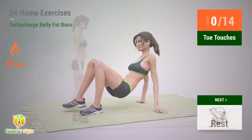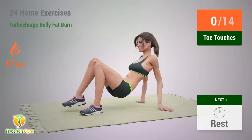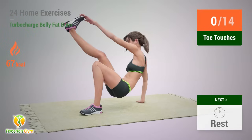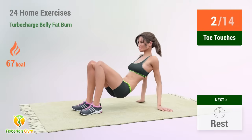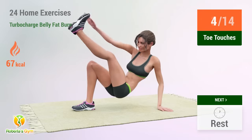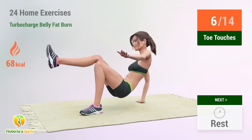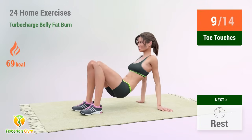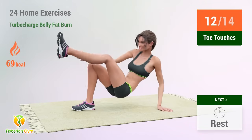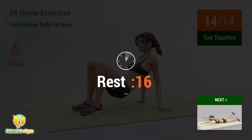Up next: Toe Touches. In 5, 4, 3, go! 1, 2, 3, 4, 5, 6, 7, 8, 9, 10, 11, 12, 13, 14 — rest time!